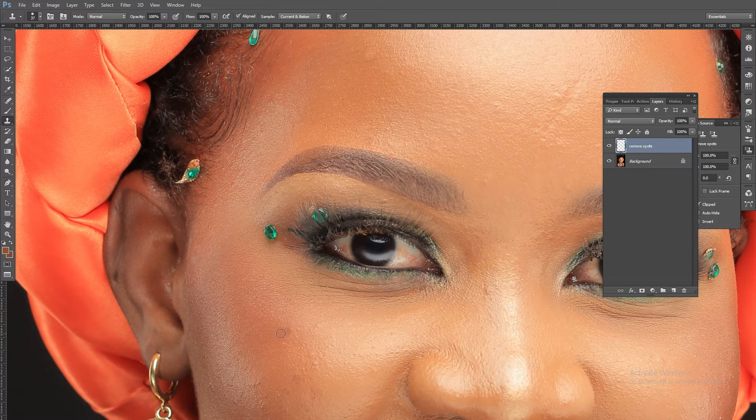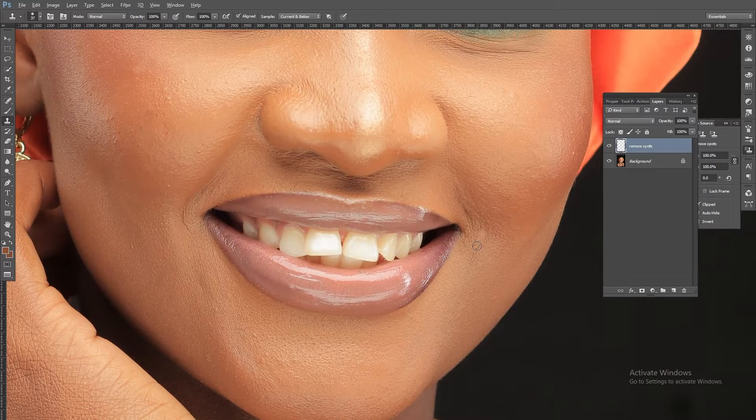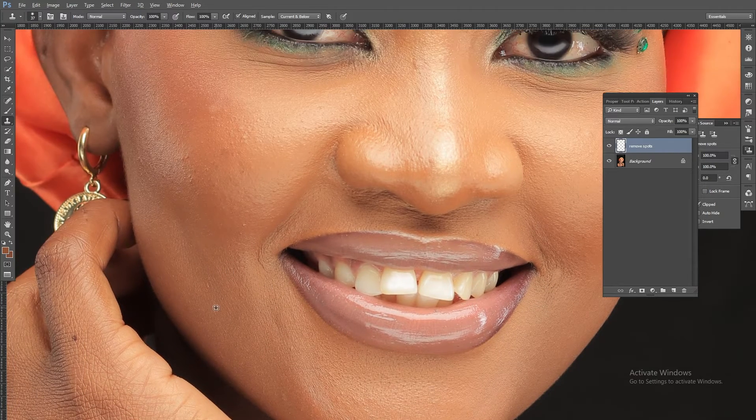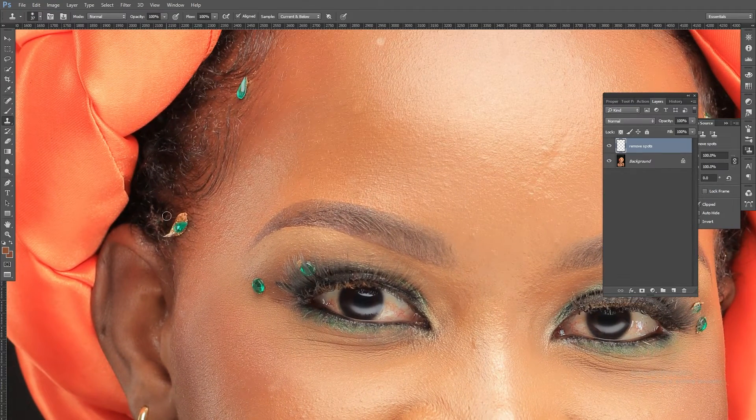Now here, the reason it's bringing unwanted texture is because I did not clone from a close area. To undo, press Ctrl+Z, then Alt-click to select again from a closer area and copy. Come and remove it like that. That is basically how I use the clone stamp.